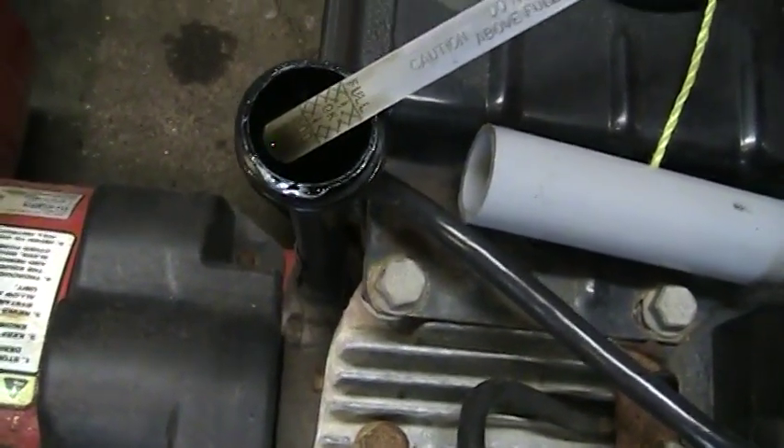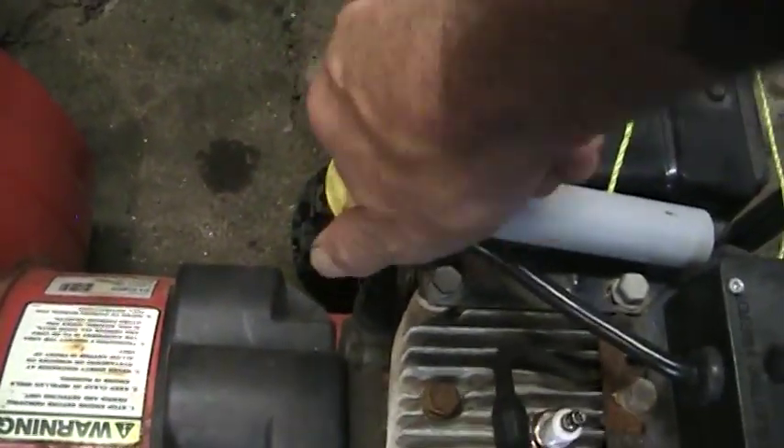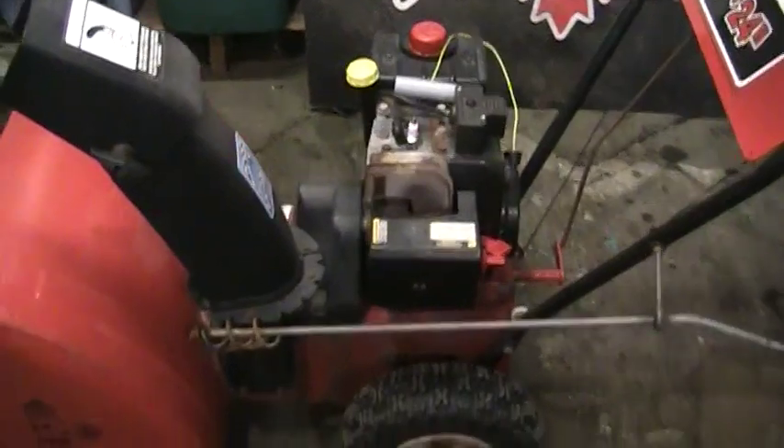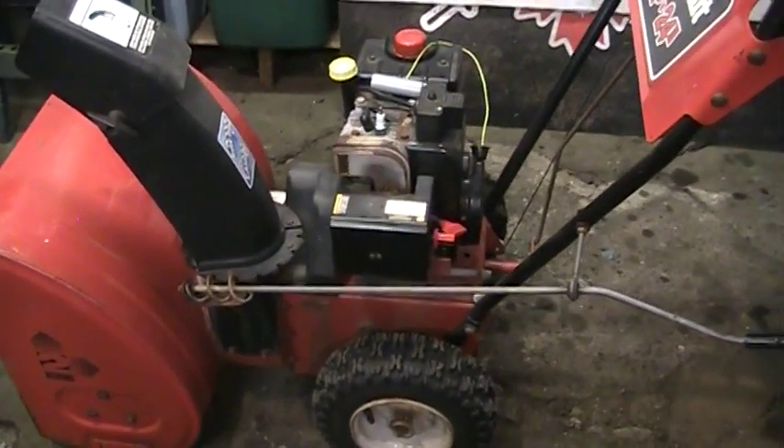Oil is not super clean but it's not bad and it's up. So I'm going to get you set in a stand, get this thing figured out, start looking at stuff, see what's going on. Hold tight guys, we'll get you figured out here.